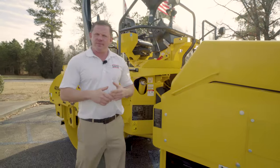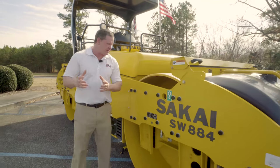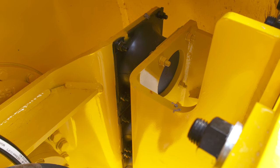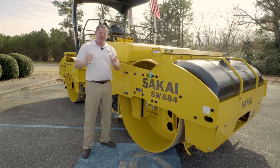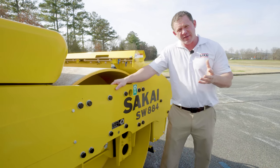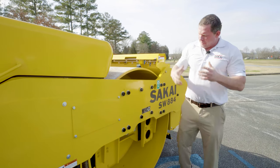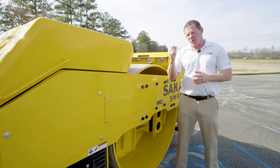Now we're going to take a look at Sakai's isolators and what makes them unique to the competition. Our isolators are mounted to an inner flange and the outer frame, which allows them only vertical movement. Our isolators usually last the lifetime of a machine. The SW884 and 994 are built with industry-leading components such as Danfoss and Rexroth hydraulic components as well as Cummins engines. They also employ cross-mounted vibration and drive motors, which prevents torque on the mat.